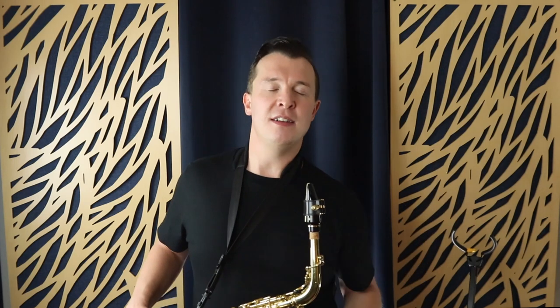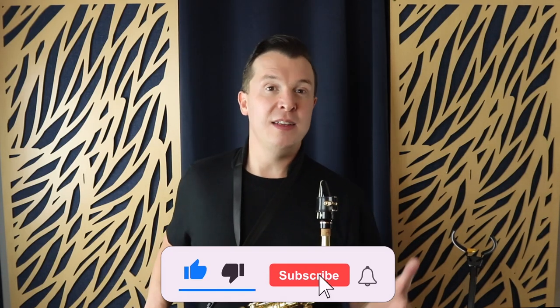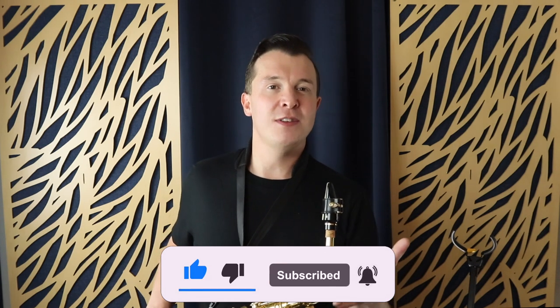You might end up going up the octave as you're trying to go down lower. That's because you're not tonguing each note — you're just slurring into them, and that makes it a lot easier for the saxophone to go into the overtone, which is what's happening there. Basically, you're going higher instead of staying lower on the sax. I'll link to another lesson on overtones at the end of this video.